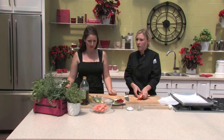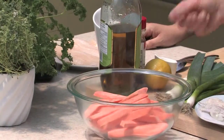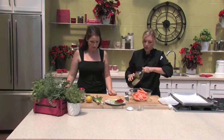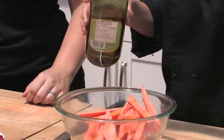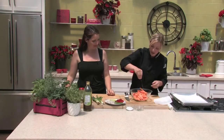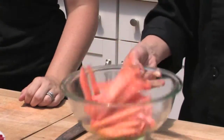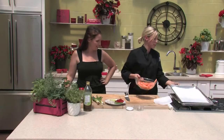We'll toss the sweet potatoes with olive oil, salt and pepper, then put them on a baking sheet into the oven. I've preheated the oven to about 400 degrees, and that's good for both the fish and the sweet potato fries. Now for the fun part — I'll show you how to make our parchment envelope for the fish. We have a square or rectangle of parchment paper. You fold it in half and then with a knife or scissors, cut a heart shape — like you used to do in school for Valentine's Day.